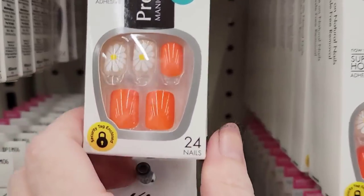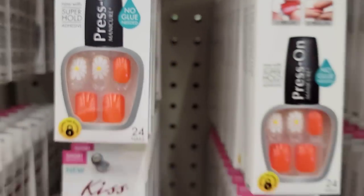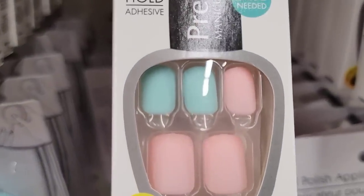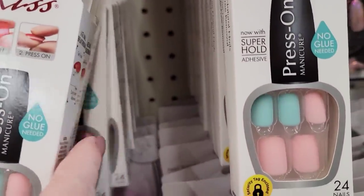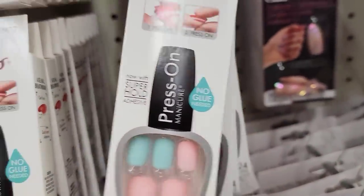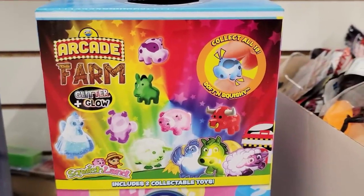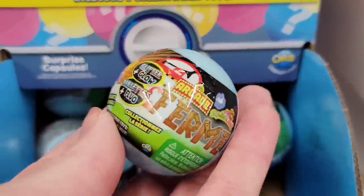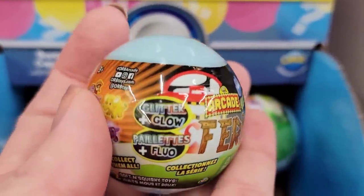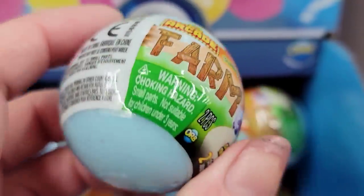We found some new colors of the Kiss Press-On Nails. No glue needed, and they have super hold adhesive. You get 24 nails per pack. These are two new sets, besides the brown sparkly gold one I found last week. Here's an Arcade Farm Animal Squishy Blind Ball — you get two per ball, and these are by Orb, which is a name brand. I was looking for a cheat code so you wouldn't get duplicates, but I did not see any.